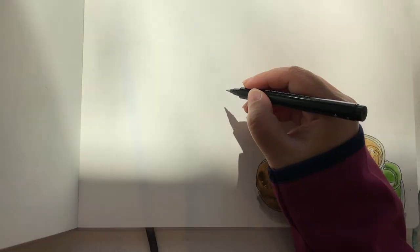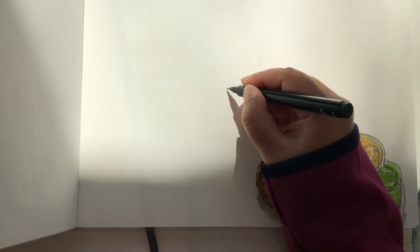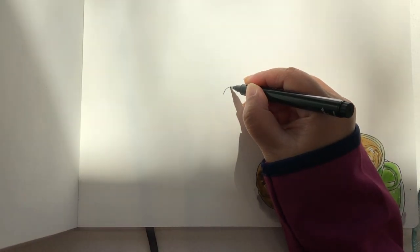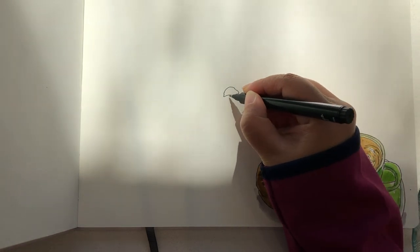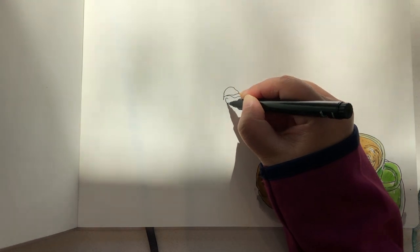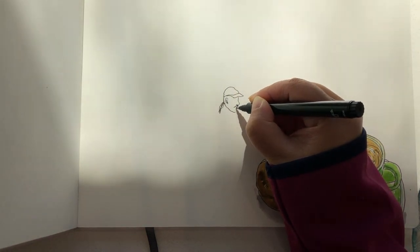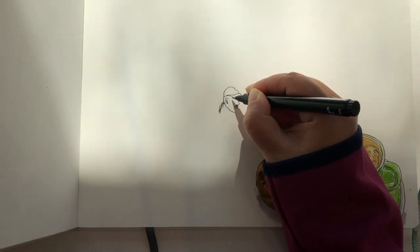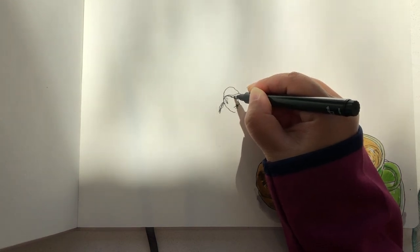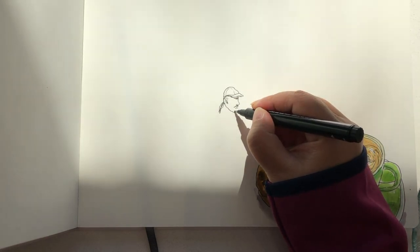I'm going to begin with the man and the lady chatting, measuring the size and placement to put these two people. They might just stand up and leave any minute now, so it's good to get them on paper. I'm beginning to draw the hat of the man first, then his face, ear, nose, and a little bit of mustache, with a little accentuation underneath the hat to show a sense of shadow.